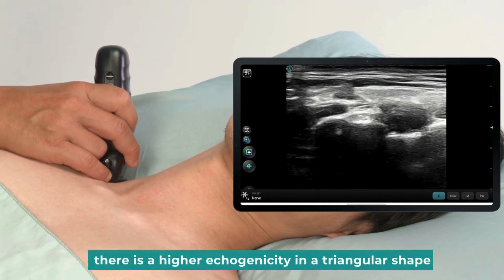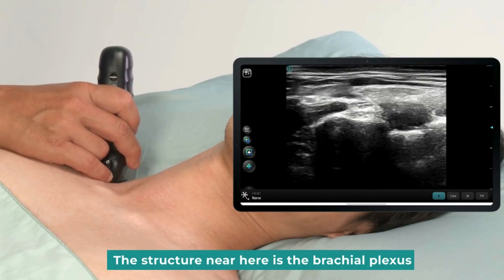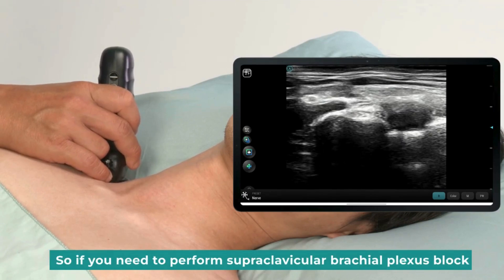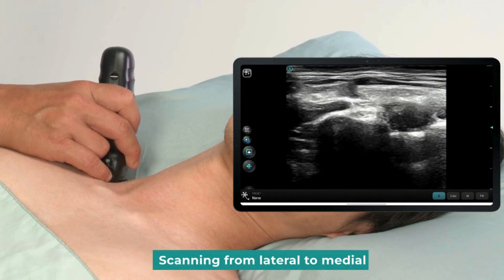Above the first rib, there is a higher echogenicity in a triangular shape. The structure near here is the brachial plexus, which is located in the position of the supraclavicular. So, if you need to perform a supraclavicular brachial plexus block, we can then place the probe in this position, scanning from lateral to medial.